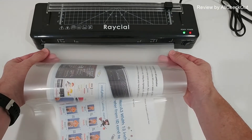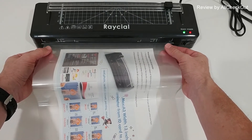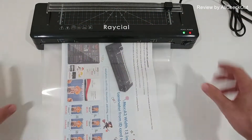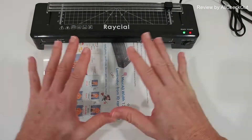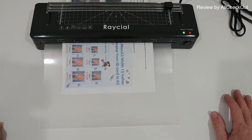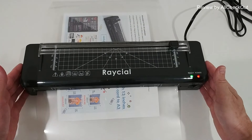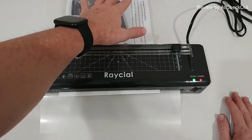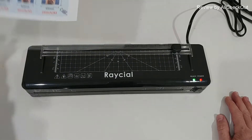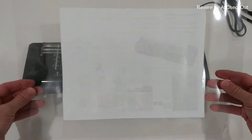We feed the document with the sealed side first into the laminator. Here we have exactly the A3 — you can see it's very easy, we just feed it slowly and it grabs it automatically. Now we don't have to do anything; it will grab it and seal it. As you can hear, it's absolutely quiet, so this would also work for a larger office — you don't have to be afraid of noise. I'm pulling it down here a little bit so it has enough space on top. Be careful because the laminating pouch is really hot coming out the back.